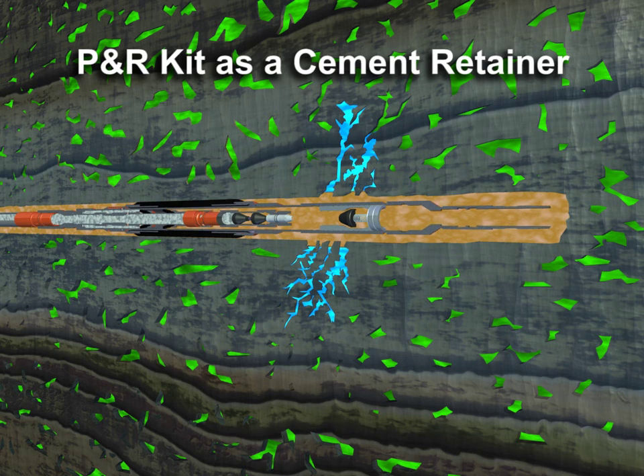Increasing pressure shears open the pressure-activated sleeve, allowing a flow path from the work string to below the inflated packer. The cement slurry can now be squeezed into the formation below.